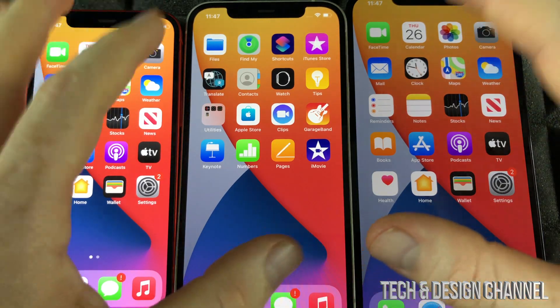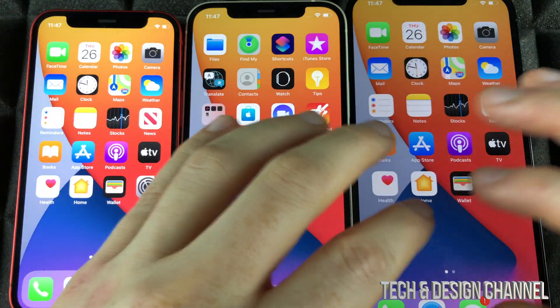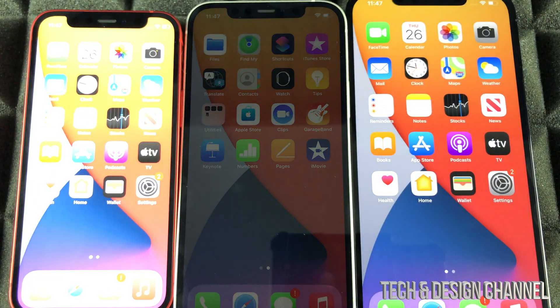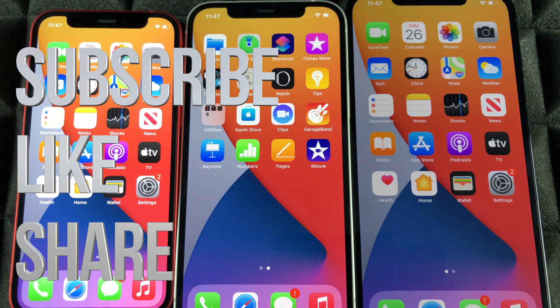It doesn't matter which phone you have — it's going to be the exact same tutorial for any one of these. If you guys have any comments or questions, write them down in the comments area, and don't forget to subscribe and rate. Thank you.